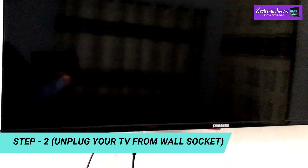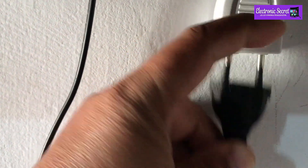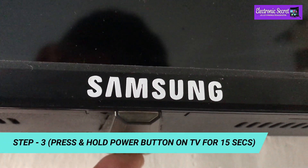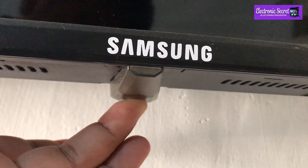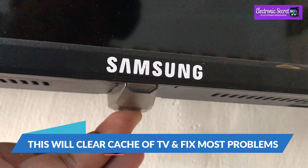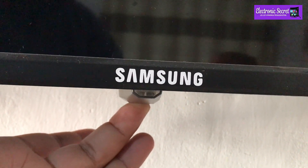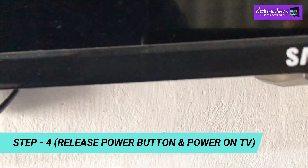The second step is to unplug your TV from the wall socket. Next, press and hold the power button on the TV for 15 seconds — remember, don't release it before 15 seconds. This will basically clear the cache of the TV and fix most problems. After 15 seconds, release the power button.